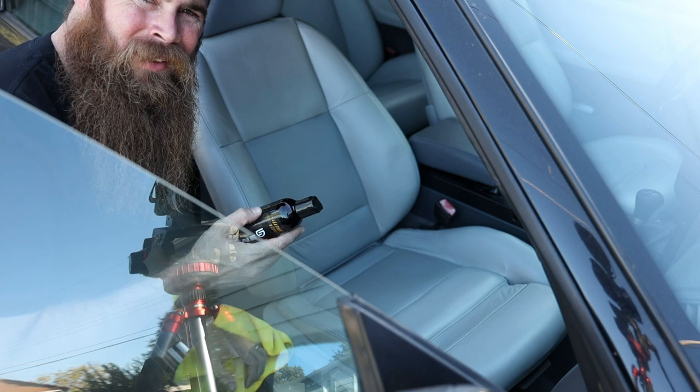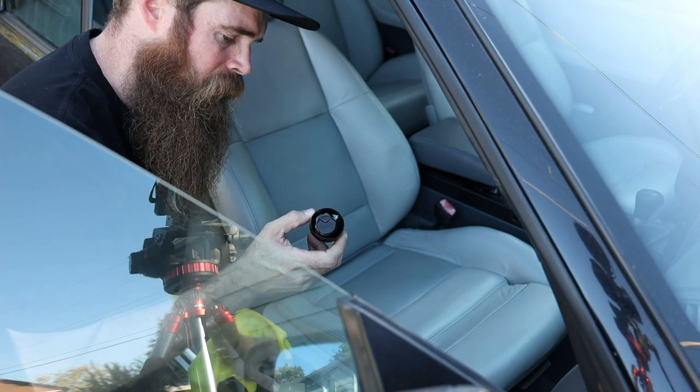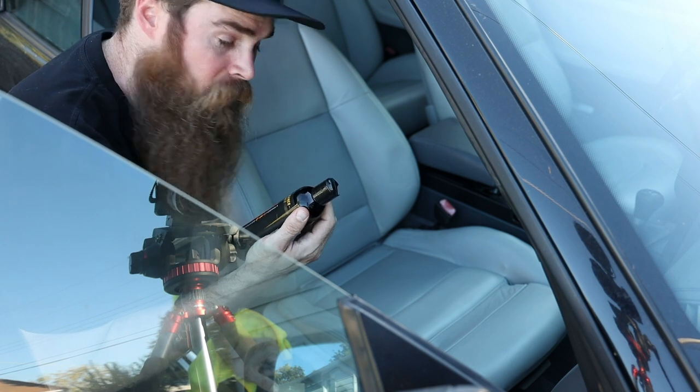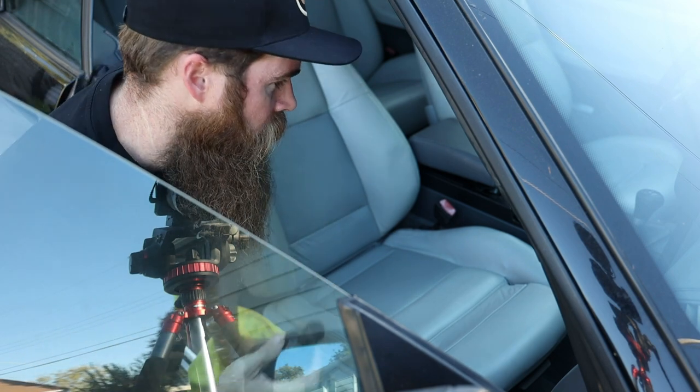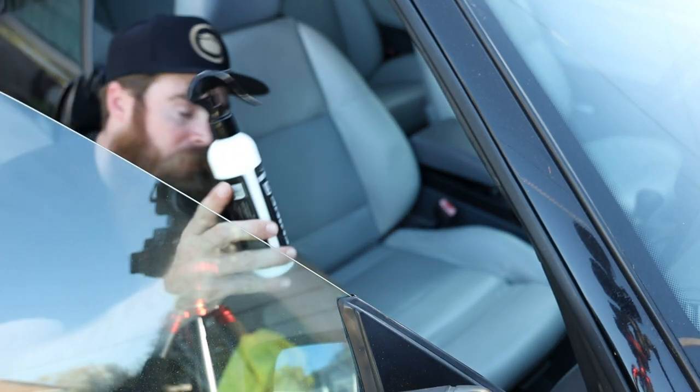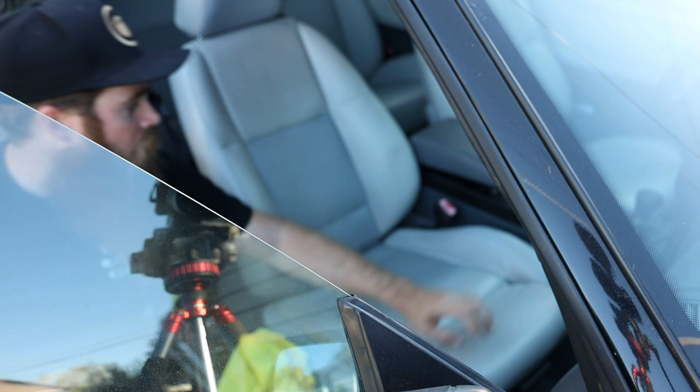The other thing is it says it's safe to use on paint, glass, metal, and plastic — I mean, that's good that it's safe, but I'm not sure why you'd use it there. Let's try out the all-purpose interior cleaner. We'll try it on the dash.